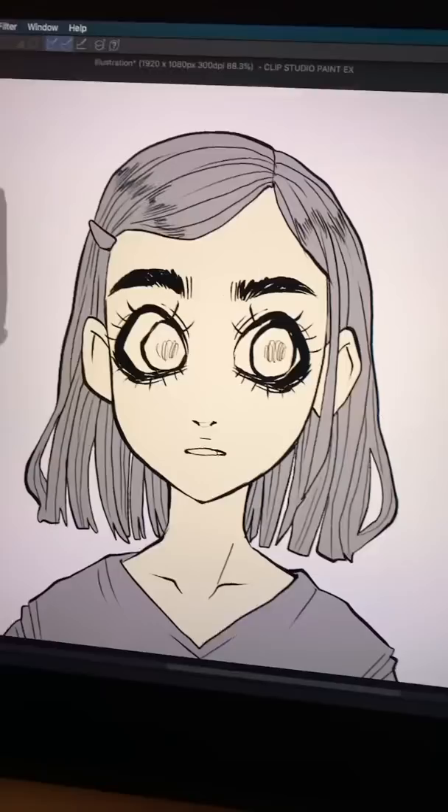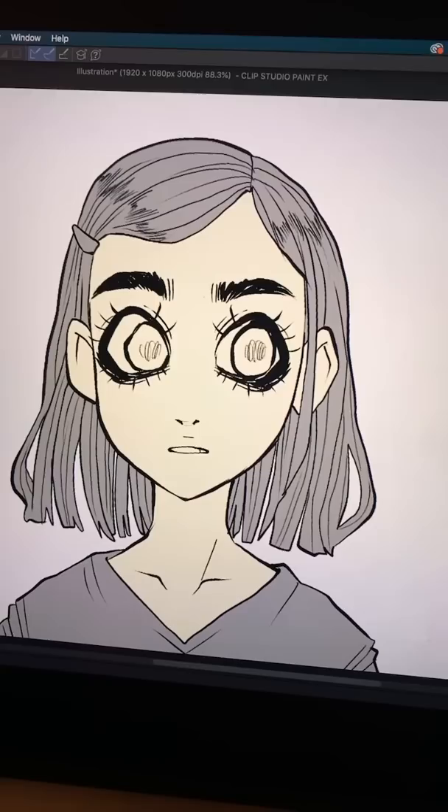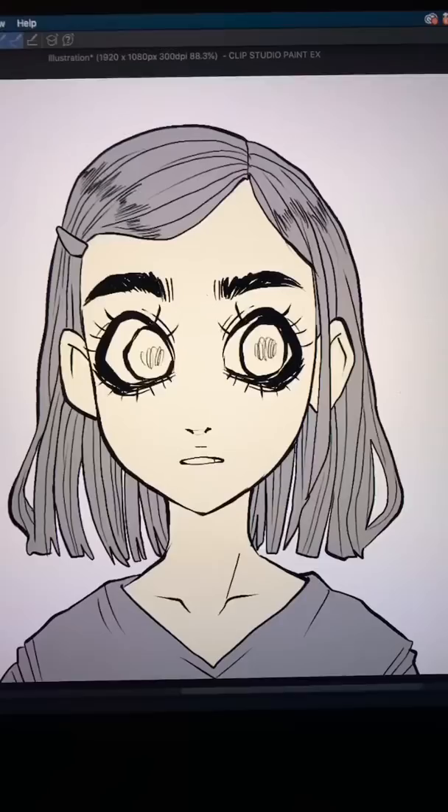If you're happy with your drawing, until you have to color the skin, these tips might help. First, you want to select the base color of the skin. This should just be kind of the color you want it to be when it's not in shade or in highlight. And once you have that selected, you want to take that mid-color and put it to the side.